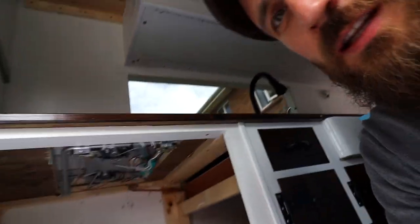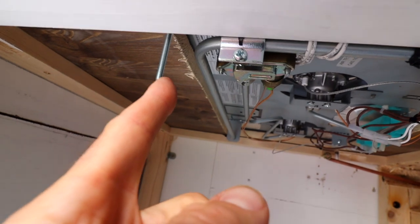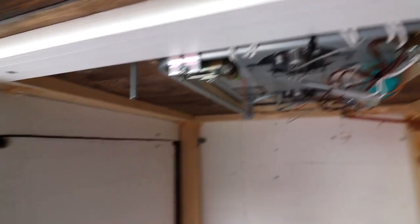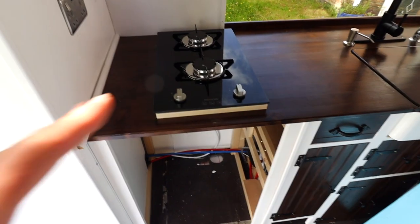I have to take another trip to the hardware store because as you can see, these securing bolts are too long and I want to get shorter ones. First things first, let's get cutting that frame from the two-by-one and get this propped up, and then once we have that done we can figure out how to secure it underneath. So let's get cracking on that.